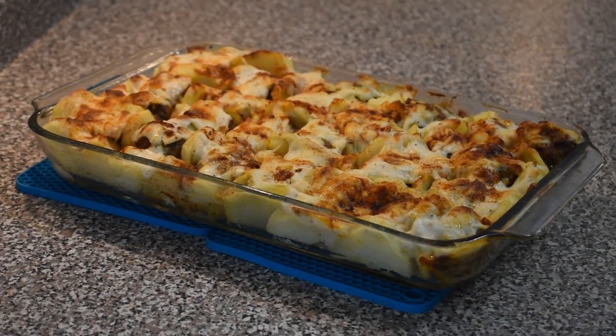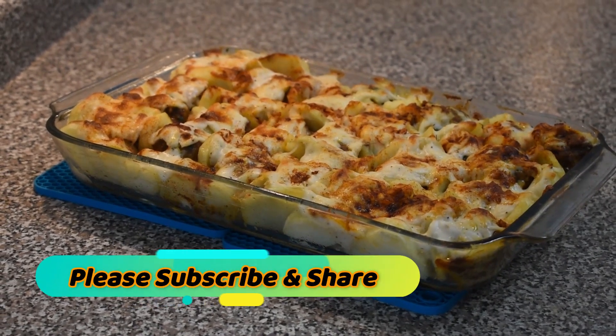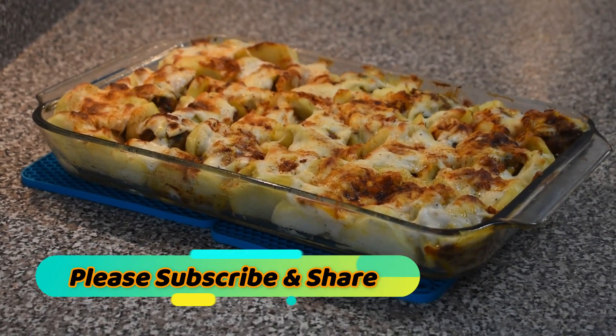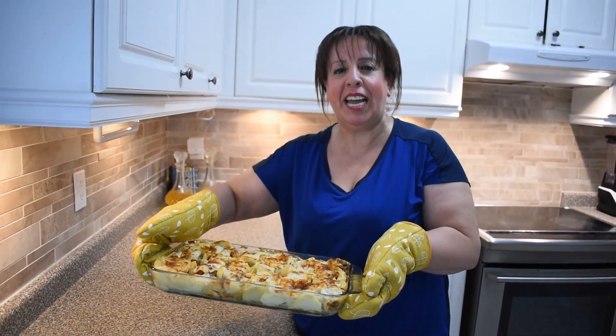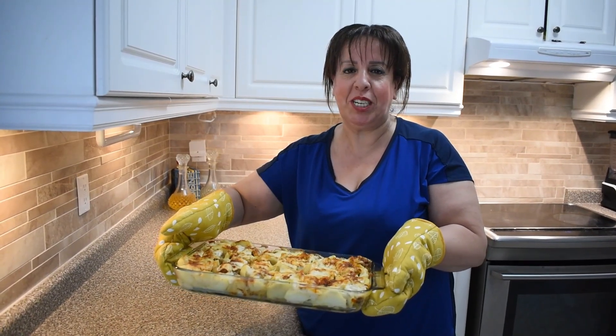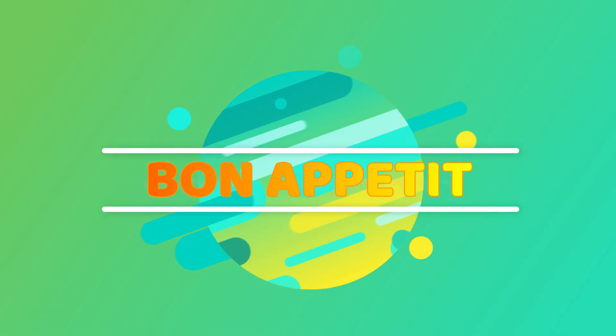Welcome back. This is how your dish is going to look at the end. It looks amazing and it tastes really, really good. Please don't hesitate to try it with your family. If you like it, don't forget to press like and subscribe. Thank you so much for watching and have a good day. Bye!